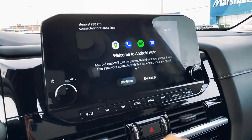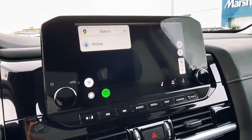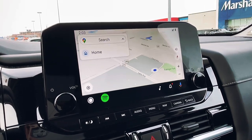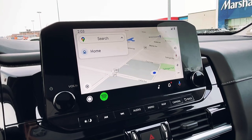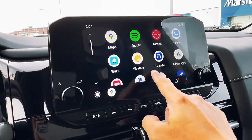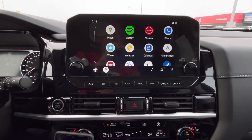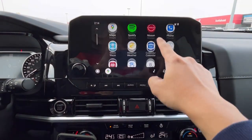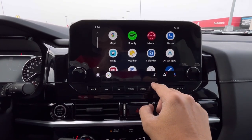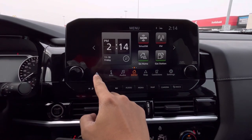Now let's tap the continue button. The Google Maps opens up and it detects my location right away — I actually just drove here to continue this video. Now let's tap this button to open and see our apps. It's actually not bad, it's fast and smooth. When I tap the Nissan button, it will show a car icon and go back to your original car radio interface. There's my Android Auto button.